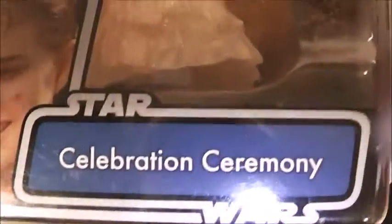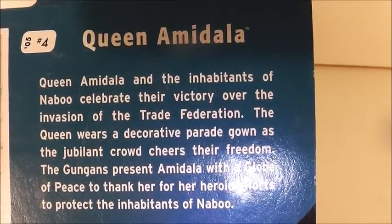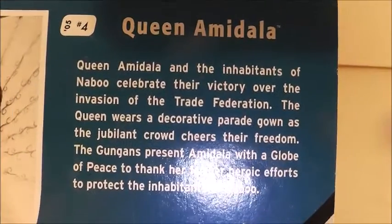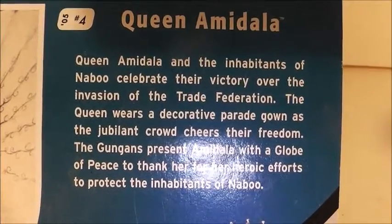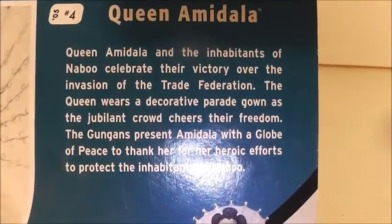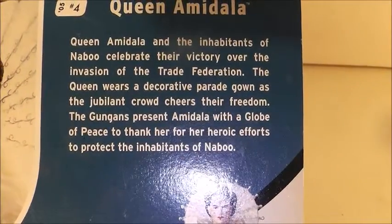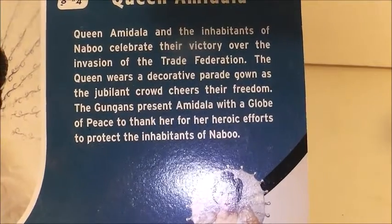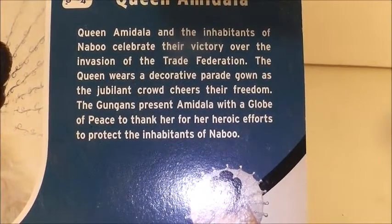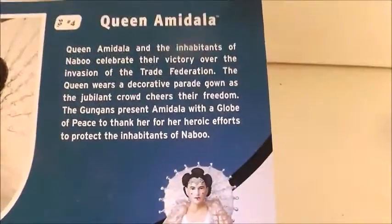On the back there's a really nice picture of Queen Amidala, as well as right here on the front. I really like this one because she's smiling, and then it says Celebration Ceremony. It says: Queen Amidala and the inhabitants of Naboo celebrate their victory over the invasion of the Trade Federation. The Queen wears a decorative parade gown as the jubilant crowd cheers their freedom, and the Gungan presents Amidala with a globe of peace to thank her for her heroic efforts to protect the inhabitants of Naboo. Some of those words were a tongue twister right there.